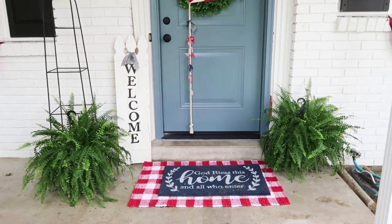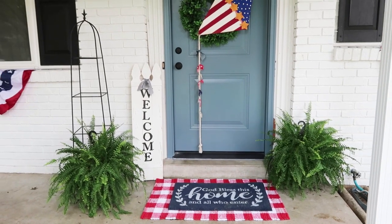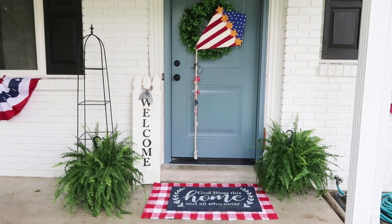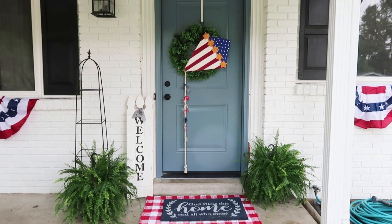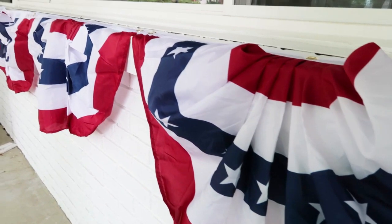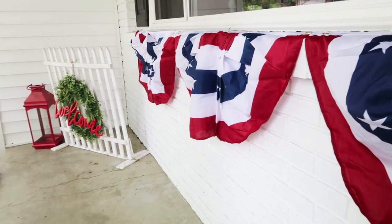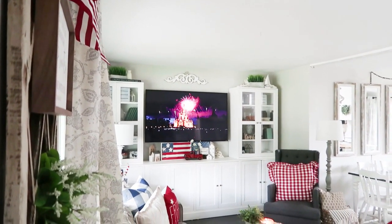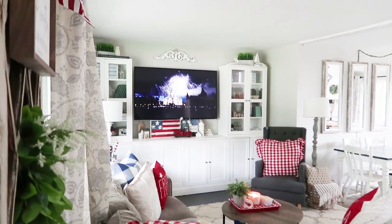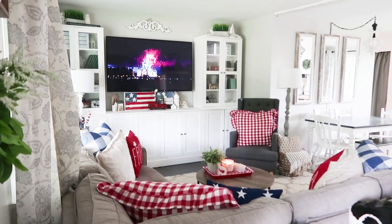At my front door, I have a really cute buffalo check rug that I found. I'm going to try to link everything down below. The kite on the wreath I actually DIY'd — I'll share a link for that a little bit later. Here is all of the outside decor up close, and now we're heading inside to the living room. I went ahead and put on the Disney 4th of July firework show, which is just amazing — a really great performance if you get a chance to go to Disneyland for 4th of July.